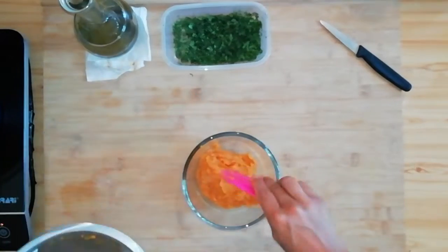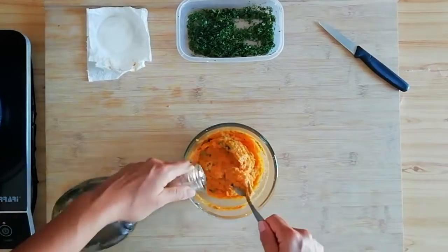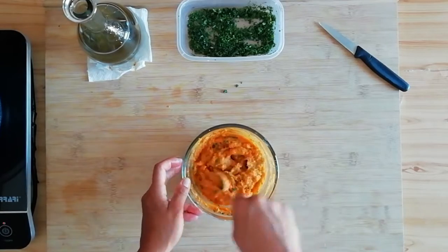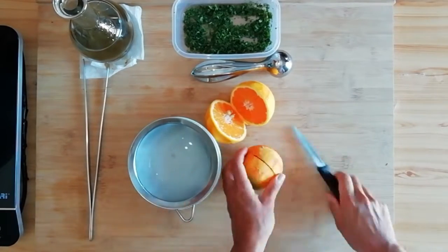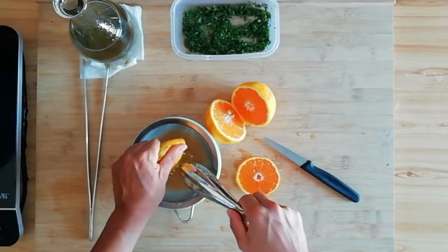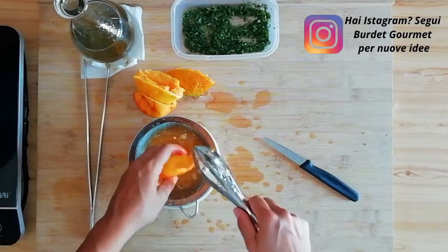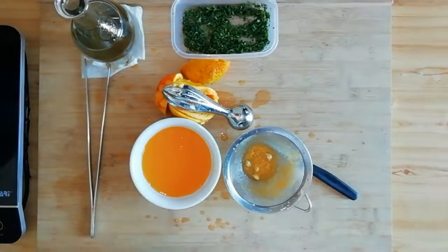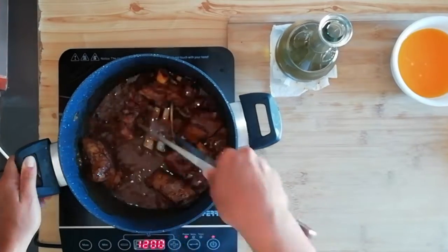Quindi una volta ottenuto il purè lo mettiamo da parte in una ciotola o un contenitore e lo condiamo con del prezzemolo fresco e un filo d'olio per dargli un po' di lucentezza. Quindi andiamo a ricontrollare l'agnello: sarà circa trascorsa un'ora e mezza. La carne si inizierà a staccare dalle ossa, questo sarà il sintomo che è arrivata a cottura ottimale. Quindi togliamo il coperchio e facciamo evaporare un po' la salsa. Nel frattempo spremiamo due arance e le filtriamo dalla polpa e dai semi così che il nostro succo sia bello limpido e pulito.